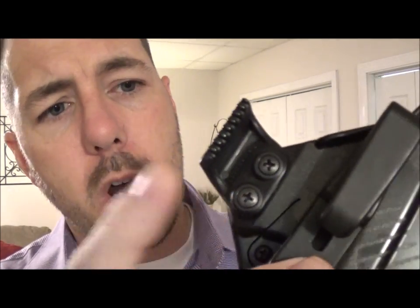The belt claw, as we saw with the Eidolon, was the first of its kind to come out on the market.